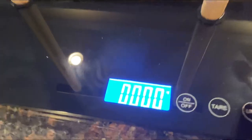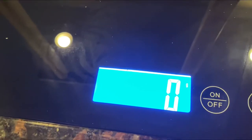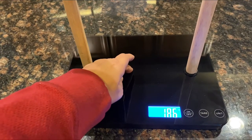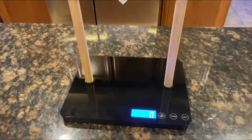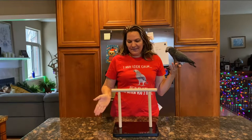Okay, so this is the display — it shows different units. You can change it to kilos, ounces, fluid ounces, milliliters, and grams. Grams is what I'm going to leave it at because that's what I know. So let's just pretend there's a bird on it — it changes to grams. So far so good, we'll try it with the birds later.